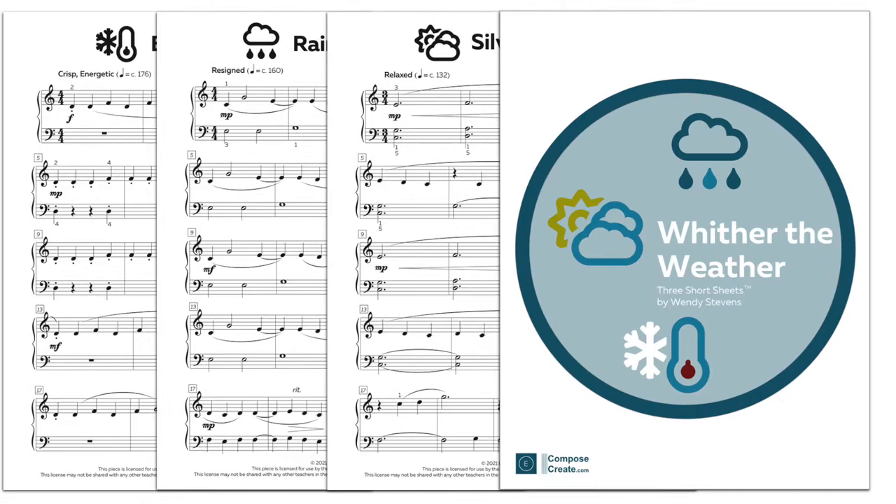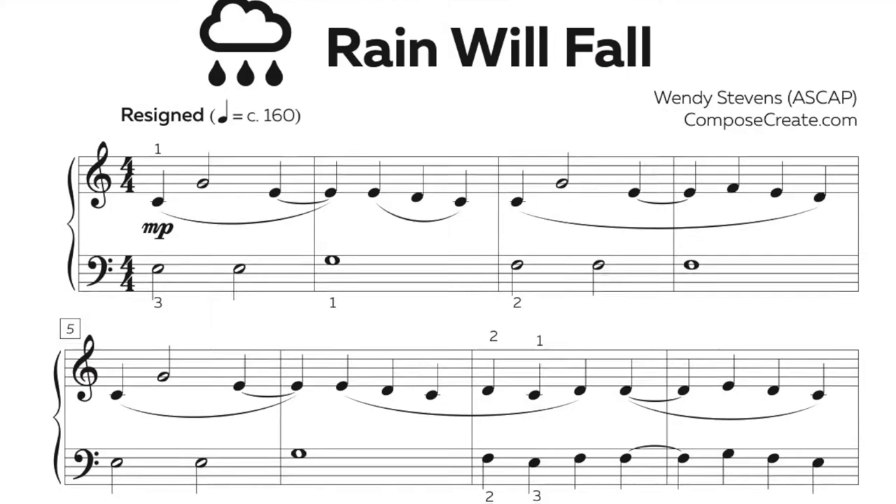This set of short sheets in C position will appeal to both kids and teens and adults. Rain Will Fall features a calming and contemporary sound.